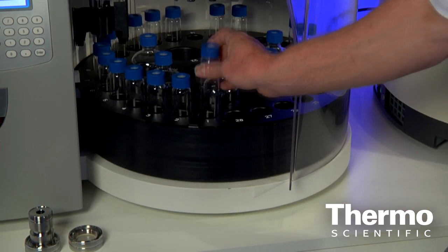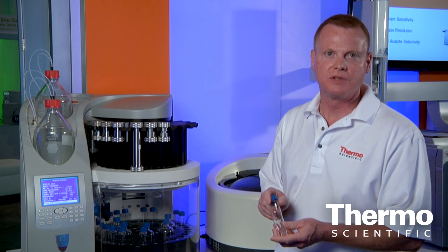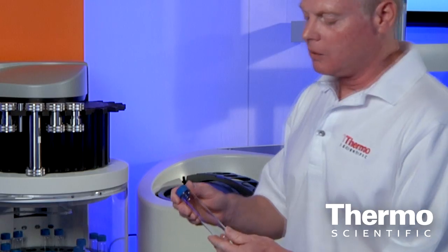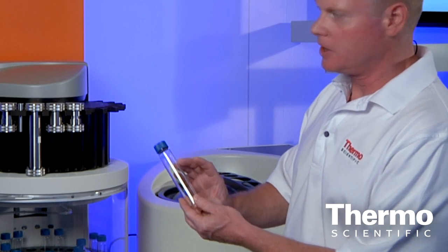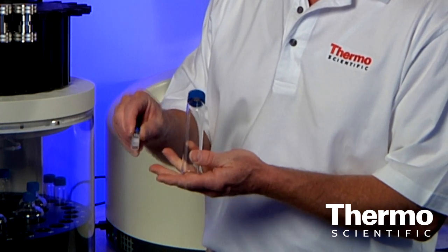Once we have the extract created, the next stage in our analysis is concentration. We are often looking at very trace levels of analytes — a part per million or a part per billion — and we have to reduce the volume that's generated to something on this magnitude in order to do the analyses.